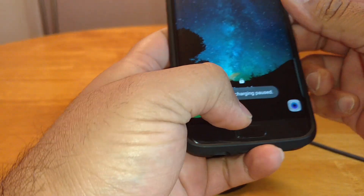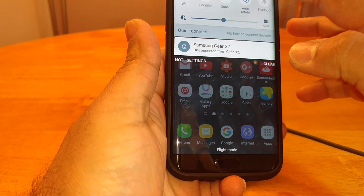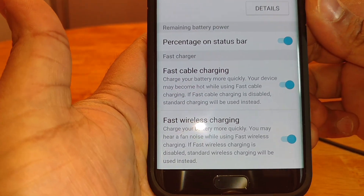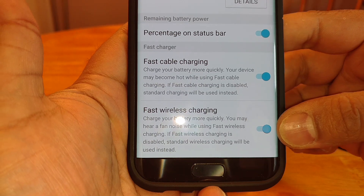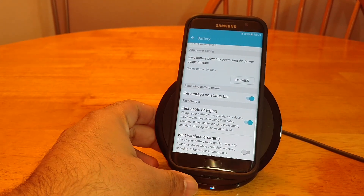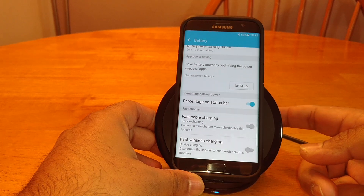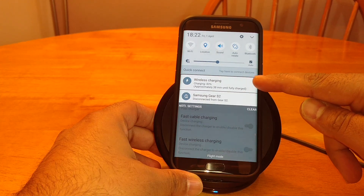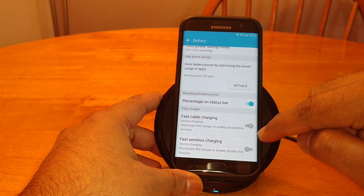I'll quickly show you something — let's go into Battery settings. There's the option there: fast cable charging and fast wireless charging. You have to have that switched on or it won't fast charge. The fan has just gone off — I could hear it just switch off. It's charging at 83%, approximately 38 minutes until fully charged — remember that figure.